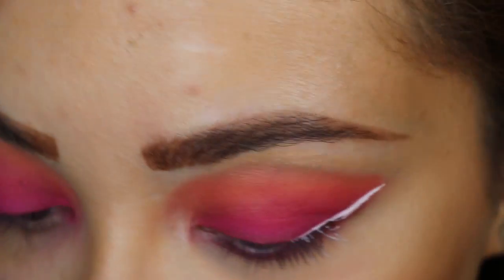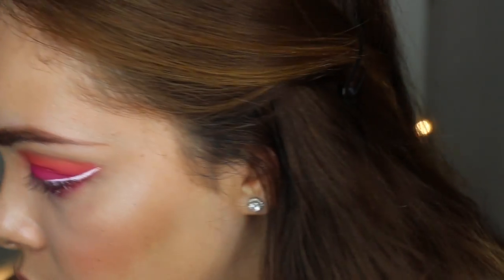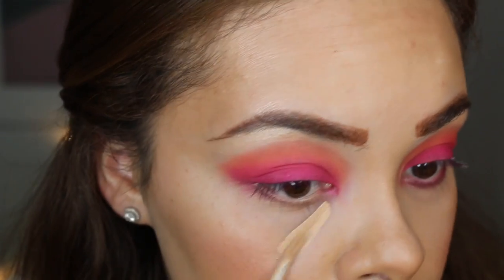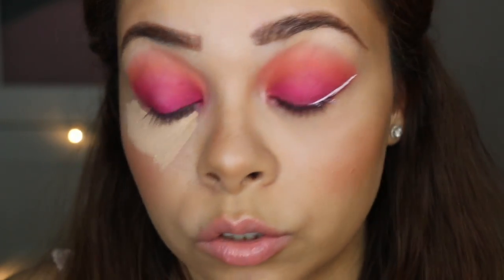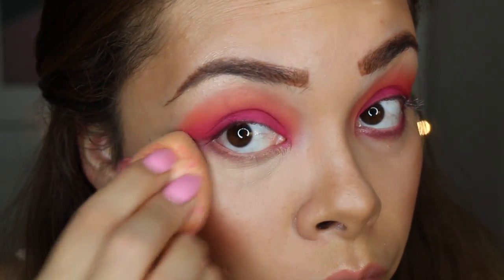Now I'm going to finish my under eye concealer so I can do my under eye. It's good to do your concealer last, just in case you have any fallout — you can just blow it out and no one would ever know.